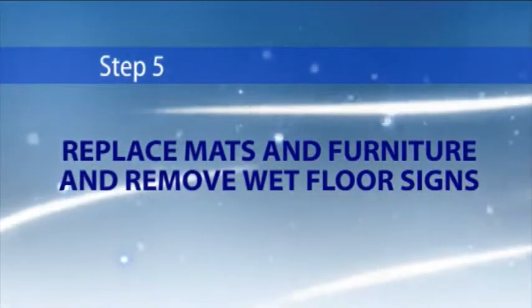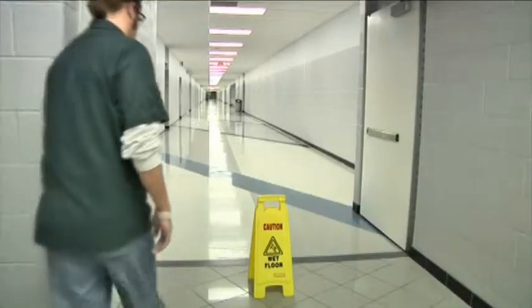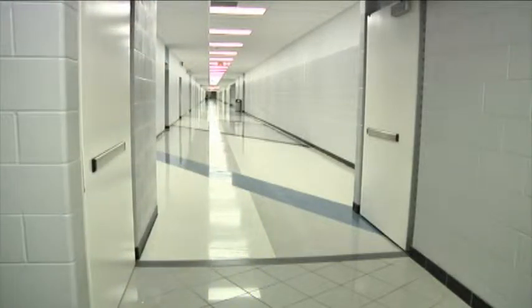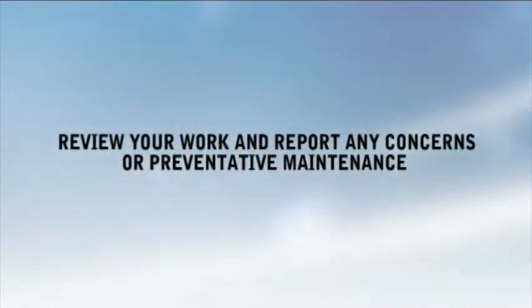Step 5: Replace mats and furniture and remove wet floor signs. When the floor is completely dry, remove wet floor signs from all entrances. Then return any furniture that had been removed from the area. Remember to always review your work and report any concerns or preventative maintenance needs to your supervisor.